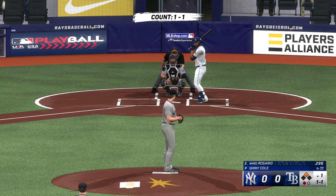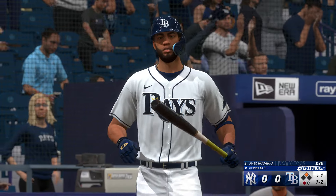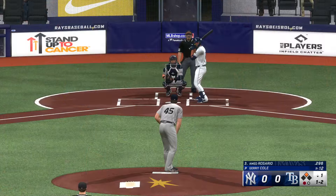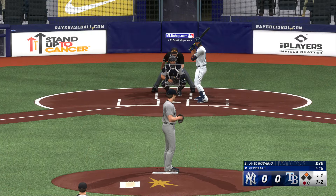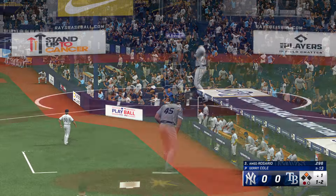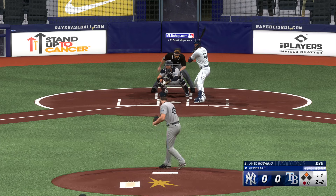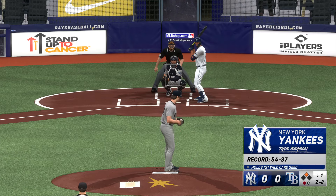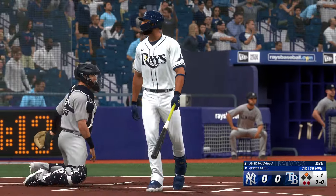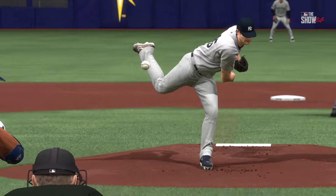Man aboard, and now it's Ahmed Rosario. He swings through one — one ball, two strikes. He fights it off, then gets a good take. He cuts and misses — strikeout. Rosario just ran out of patience there; he took a couple pitches to even that count up to two balls and two strikes, but that time chased outside the zone.